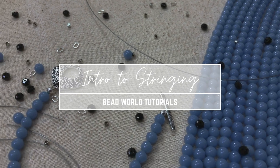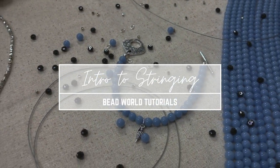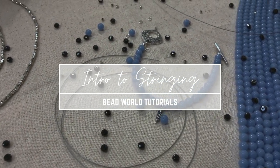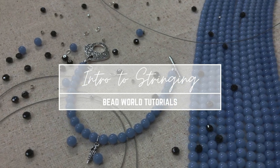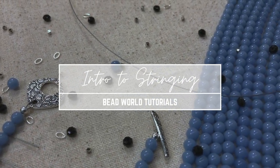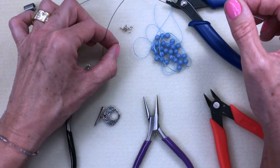Hi there. Today we're going to cover how to string beads onto a flexible beading wire and how to use crimps to attach a clasp. This is one of the classes that I always recommend starting out with. Once you can do this, you have all sorts of new skills that you can try out.